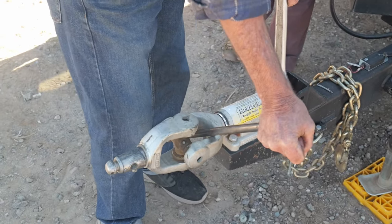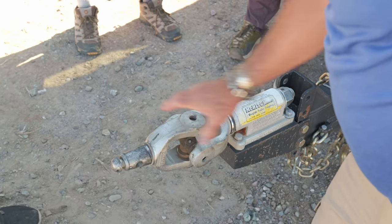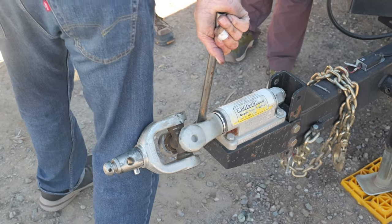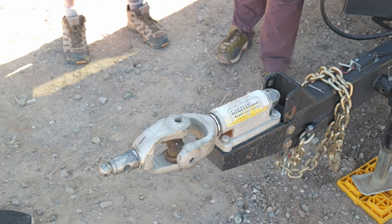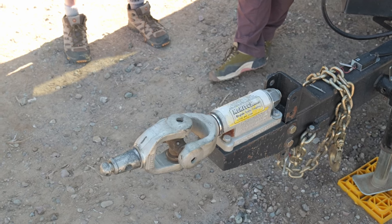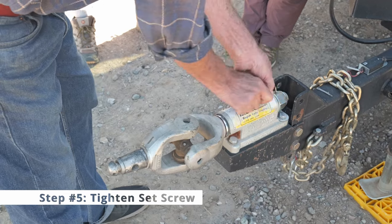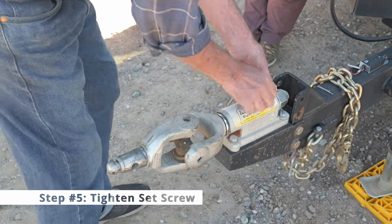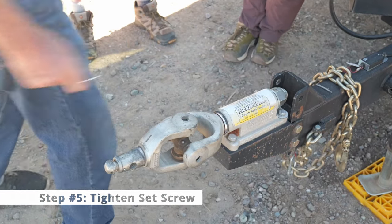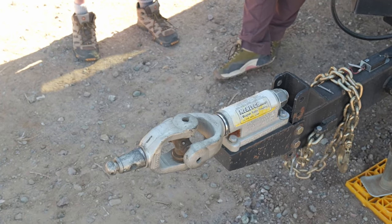Just kind of snug that up good. There's no real torque value on it — you can see that's pretty resistive to turning, and that's fine. After a few thousand miles it might be a little bit less. This already has some kind of Loctite — it's really stiff — so I'm not going to mess with that. I don't want to Loctite the nut because it's so big that I might not be able to get it back off again.